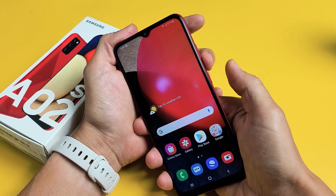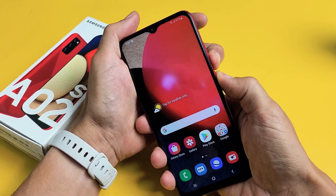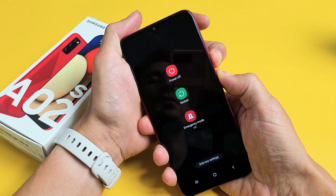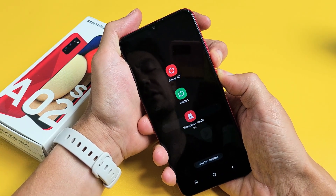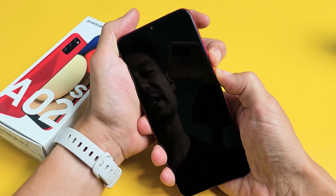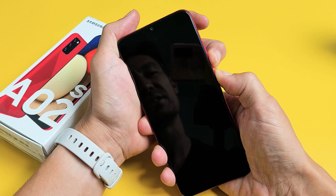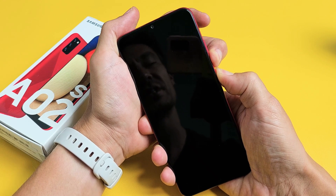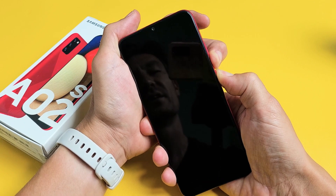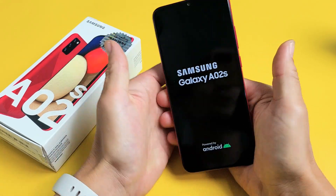So we'll do it together. Volume down, power. Press and hold both buttons — do not let go. Just keep on holding until we see the Samsung logo appear. I'm still holding. Actually, I can let go right now and it's still going to force the restart, but just in case, keep holding until we see the Samsung logo and then let go. Samsung logo — go ahead and let go.